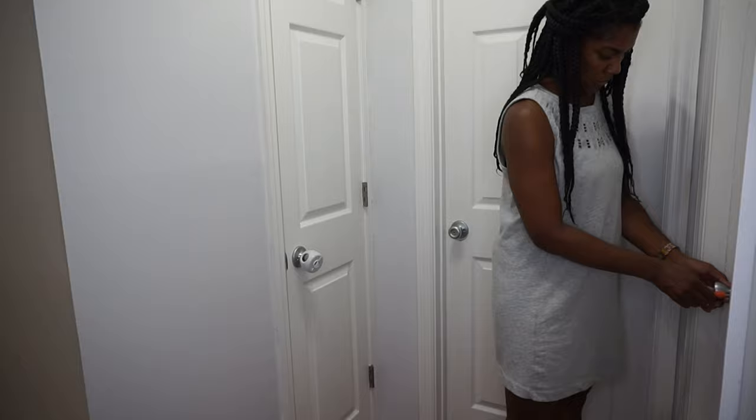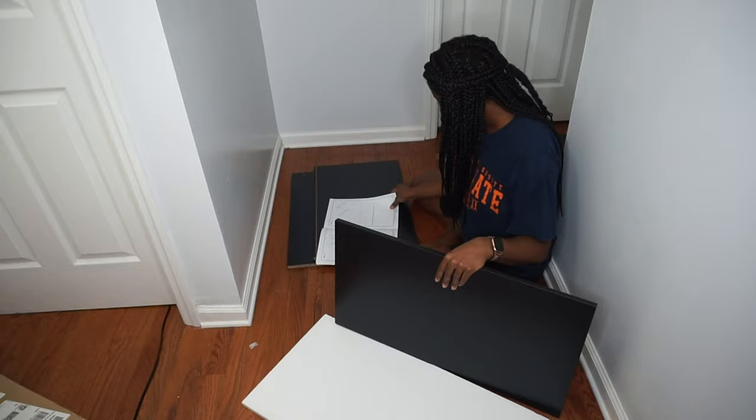Then it was time to hang our picture back up. Next, it was time to start building the furniture. Seeing this come together has to be my favorite part.